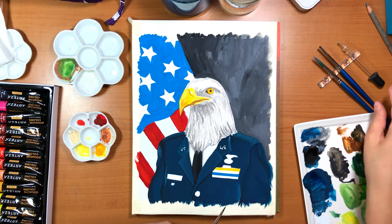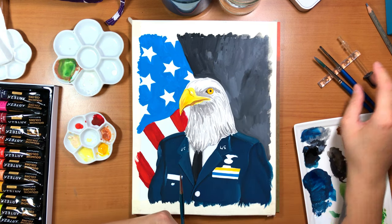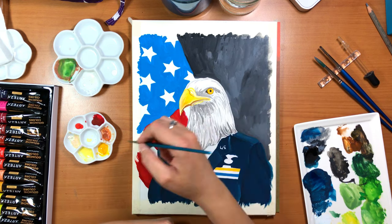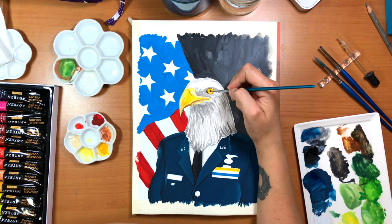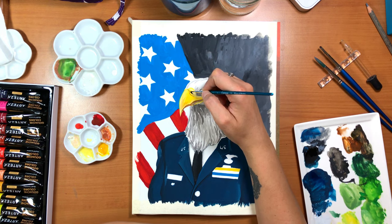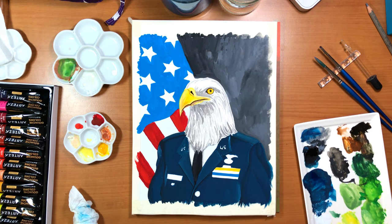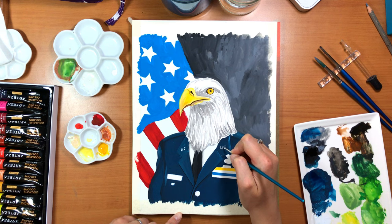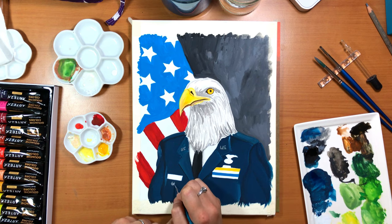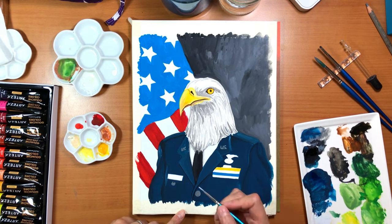The immature birds actually don't have the white head and tail - they start off more brown, and as they mature, like around 5 years of age, they are replaced by just the white feathers in those areas. And they live pretty long if it's not us messing with them. One of the birds that they actually tagged and were recording they thought was at least about 38 years old before it got hit by a car - so that's a pretty decent lifespan.